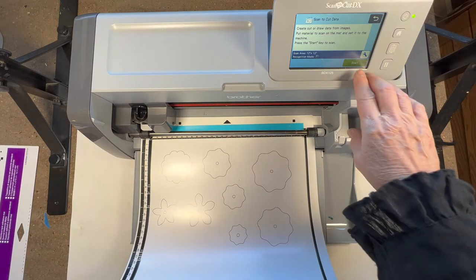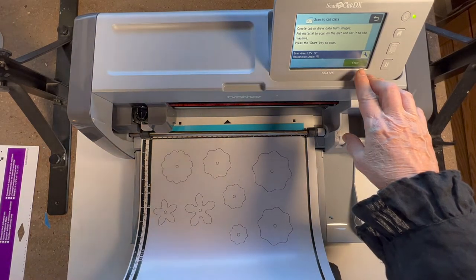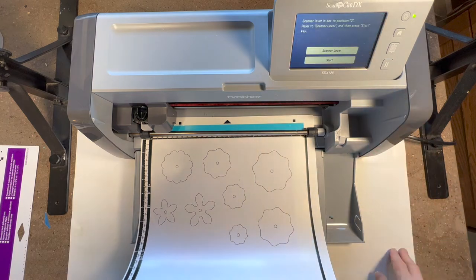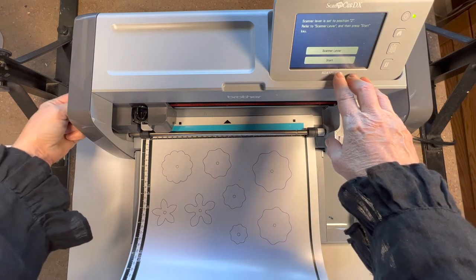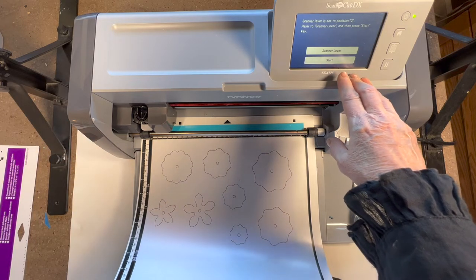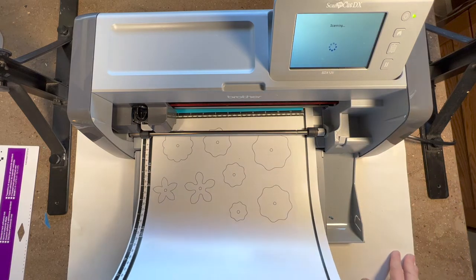My mat is damaged because I forced it when it was brand new. I'm going to try to get that glare off of there. We're going to click start - there's a lever on the side that's either in position one or two, and I've got that in the two. It's prompting to make sure I know, so we're going to go start.